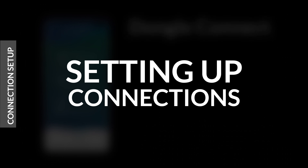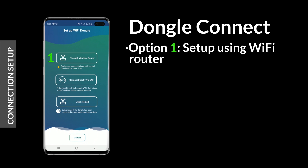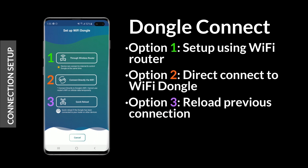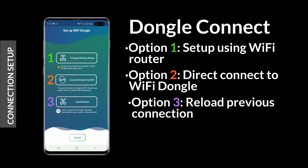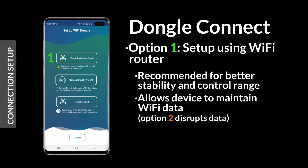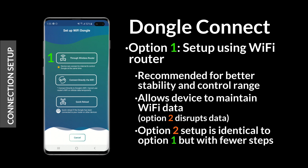For setup, you have three options: connect via router, direct connect to dongle, and reload a previous connection. Option 3 is not available for initial setup. Option 1 is recommended for better stability and control range, and will also allow you to retain a wireless data connection while operating your lights. Setup for options 1 and 2 is very similar, so you can continue watching this tutorial for either method.